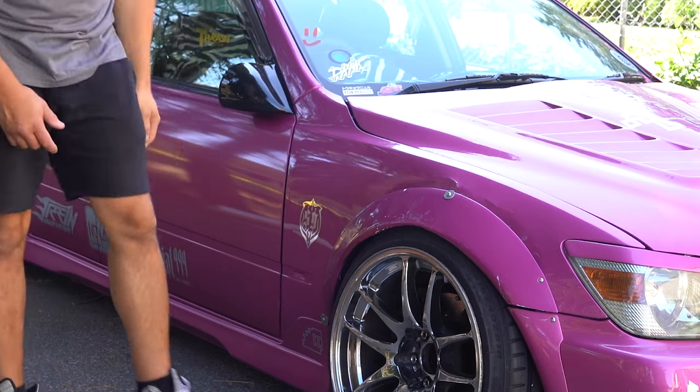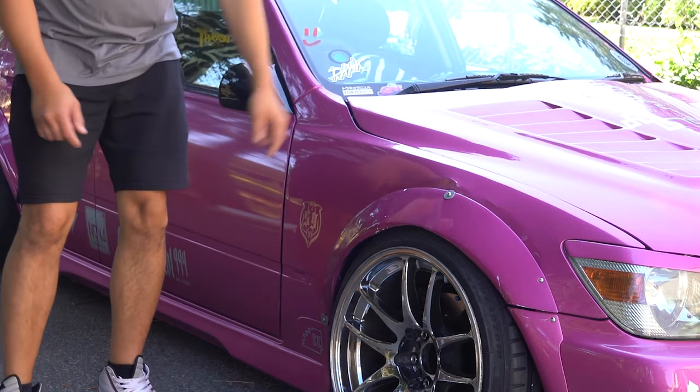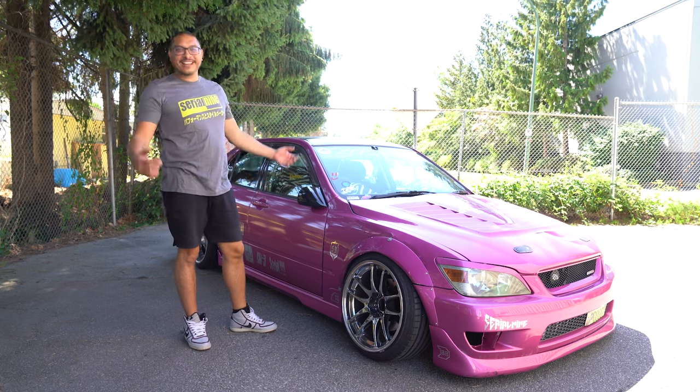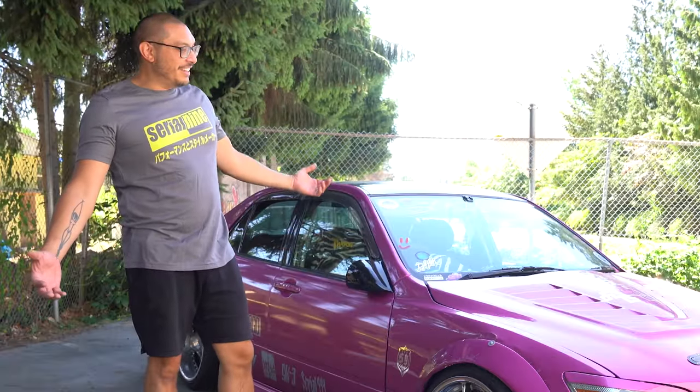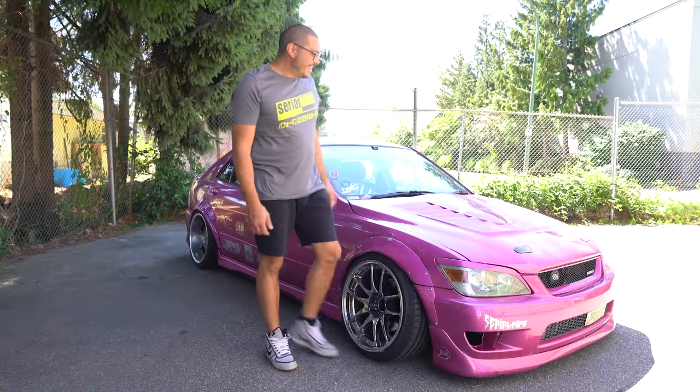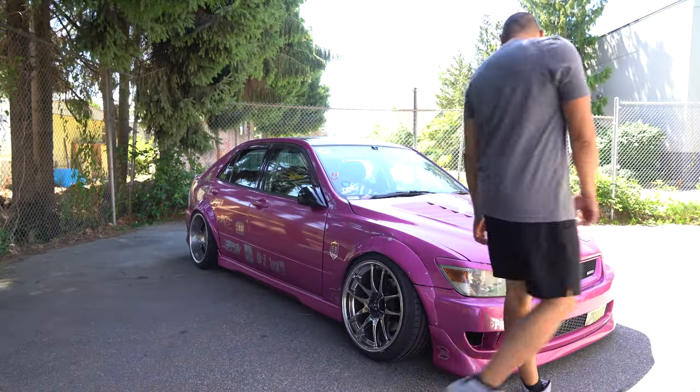These fender washers suck. I also have to put the fender on when it's got no material left. This was your idea for a video, and I had the idea maybe when I was in a bit of a mood.